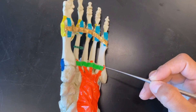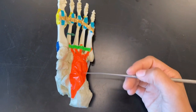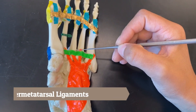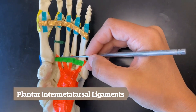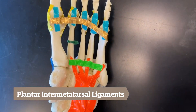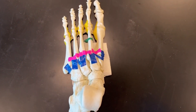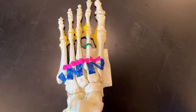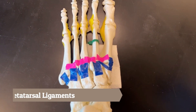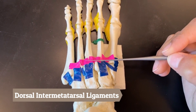We will now do the intermetatarsal ligaments. On the plantar side we have the plantar intermetatarsal ligament, connecting the metatarsals. On the dorsal side of the foot we will also have intermetatarsal ligaments — the pinks are our dorsal intermetatarsal ligaments.